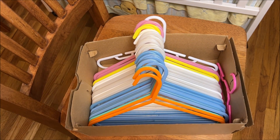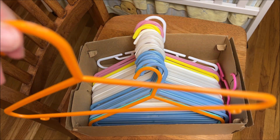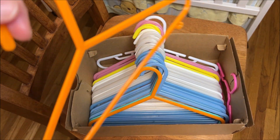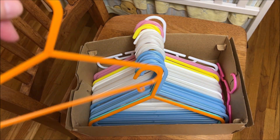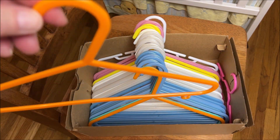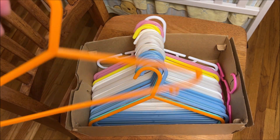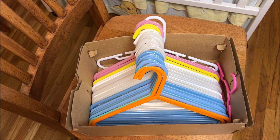I keep spare empty hangers organized in a shoebox. I keep some spare ones to help me organize seasonal or holiday clothes so I can hang them up and see what I have. Now, let's talk about types of hangers. I like the really thin plastic ones — and it does matter what color. You could put boy items on blue hangers and girl items on pink hangers, or Halloween clothes on orange hangers. You can really take it as far as you want.